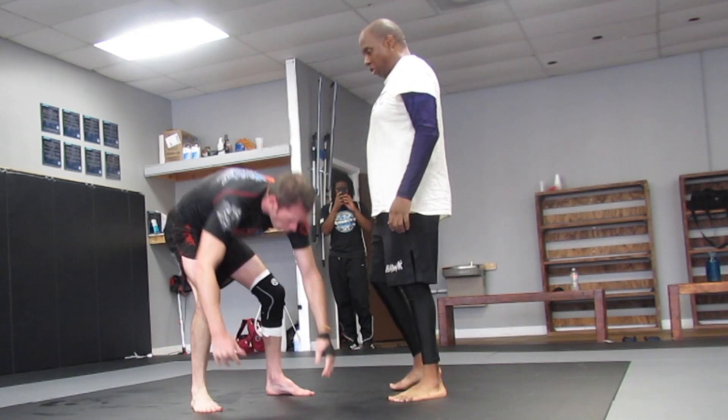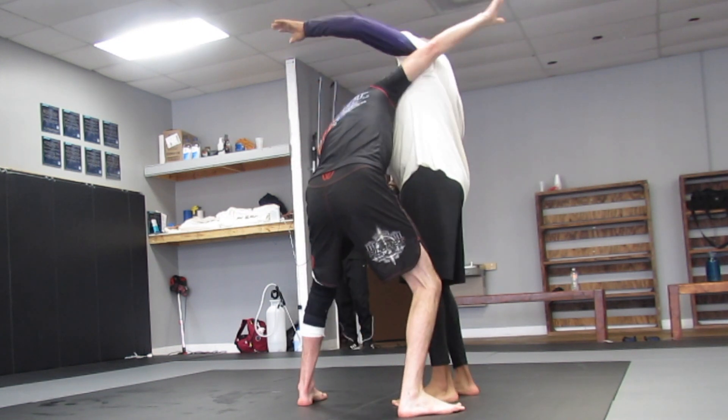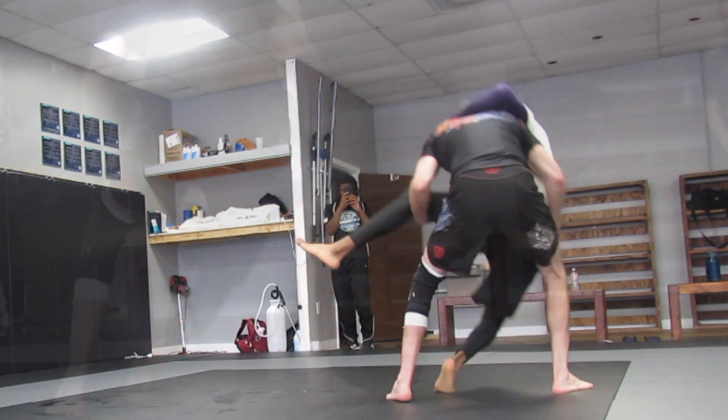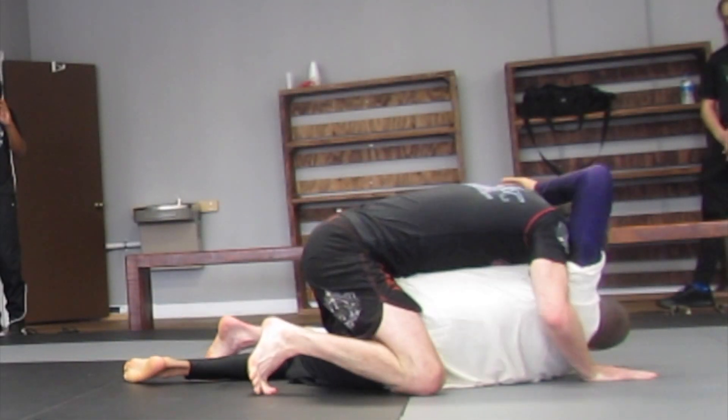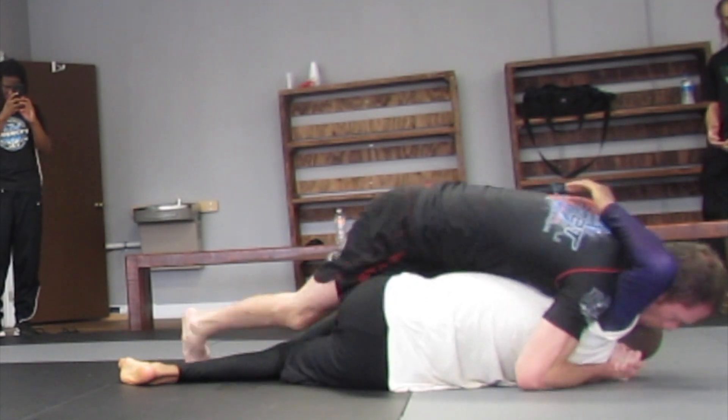The second one — so we're here, pointing this pommel, my underhook side. I step and I lift, I pick the knee, I shelf, I hit this trip to the leg drag. My upper body control to the dope mount.